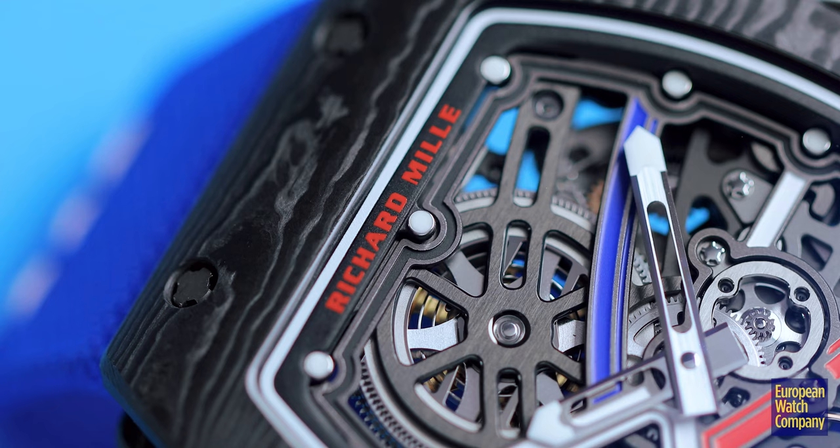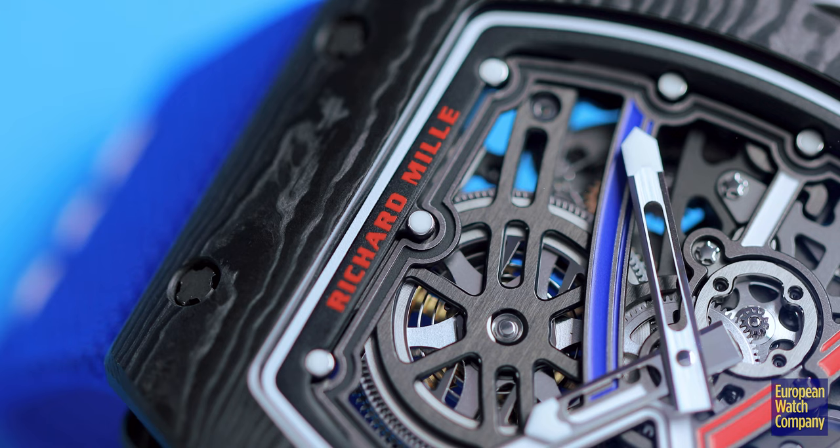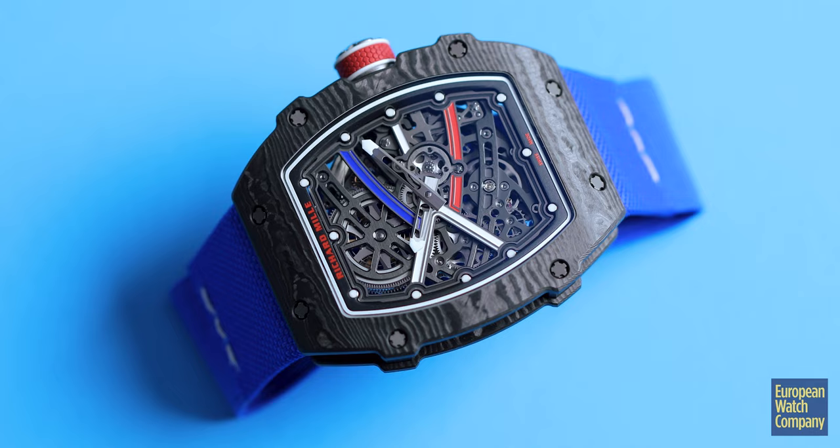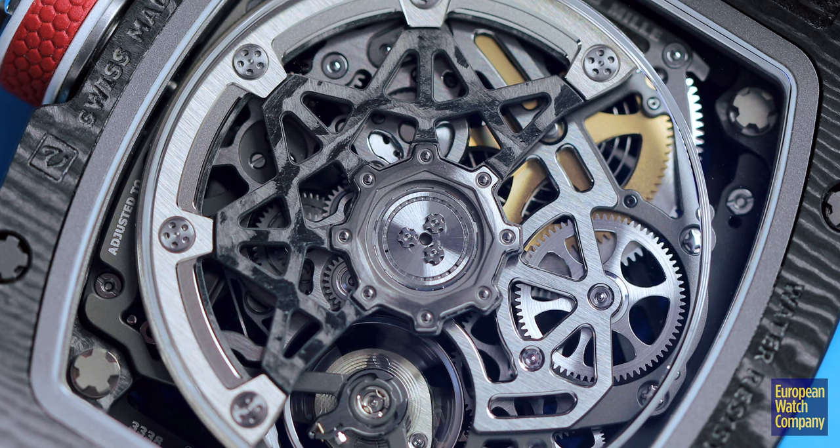Like many Richard Mille watches, these are used and endorsed by athletes. It's part of how he has built his brand from the ground up to be a powerhouse in the watch world. It is designed to be used as a sport watch, and so that's why you see Richard Milles being used in tennis matches and on the wrists of golfers while they're playing sports — though we typically do not recommend that with mechanical watches.